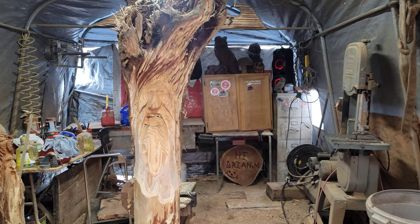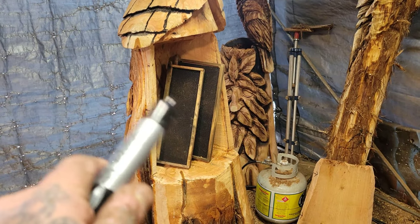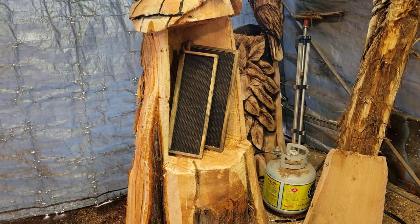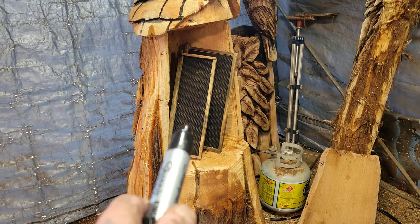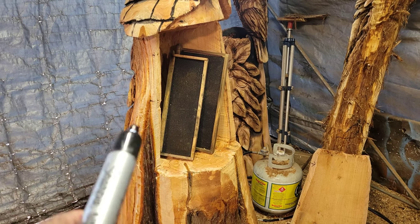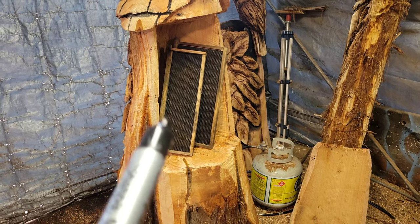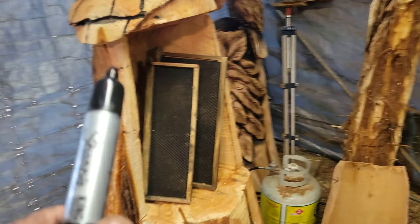Hey everybody, how you doing? This is going to be a quick video. I'm working on my beehive and I needed to take a break on it — when you carve a beehive like this, it's basically just a hobby hive. Have a plan; don't just carve it and think it's going to work because then you're going to create a lot more work for yourself. But anyways, that's not what this video is about.